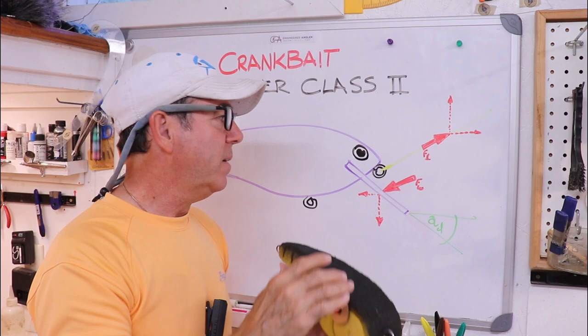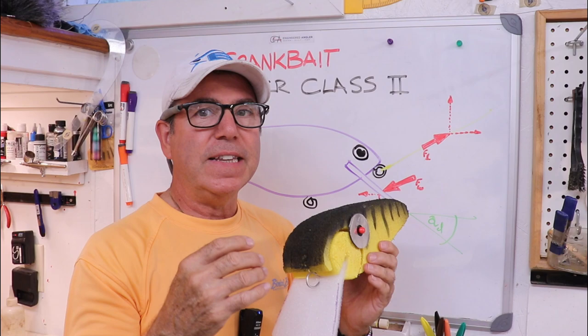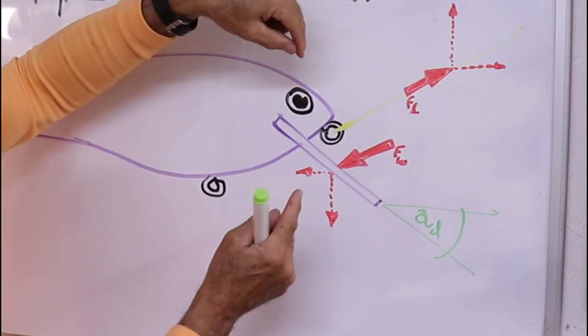Moving your tie-on eye down closer to the center of drag creates a connection that is less stable, for lack of a better word. The way I like to think about it: when you're pulling on this lure with line and the water is pushing back on it, imagine where the red arrow is — that's where the center of drag is.